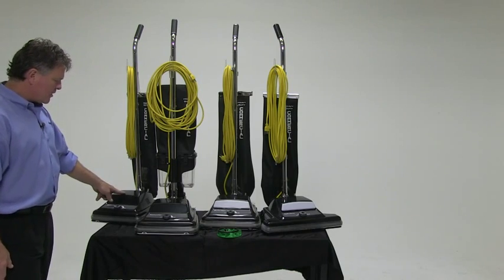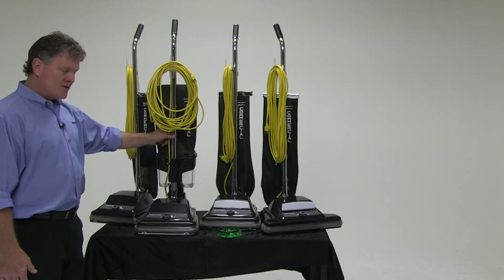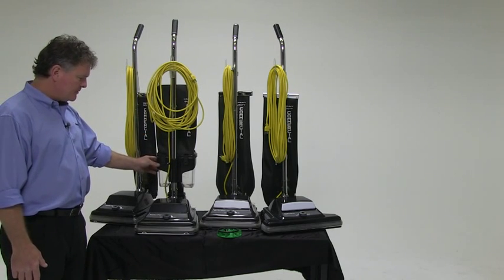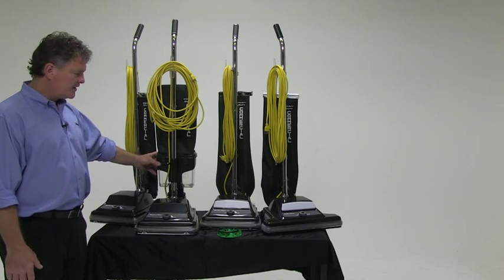This is the ReliaVac 12, which is a very standard unit with a cloth shakeout bag. The ReliaVac 12 DC features a dust cup for larger debris, and some end users like to be able to just shake that out and keep going.